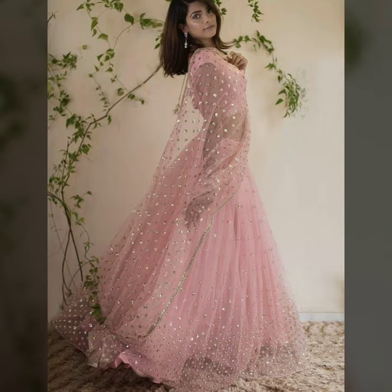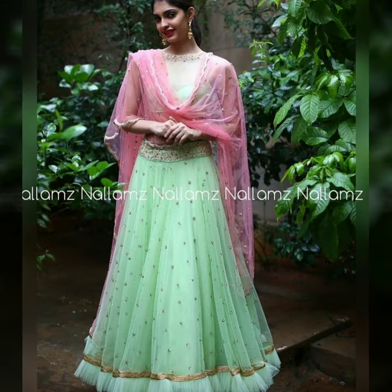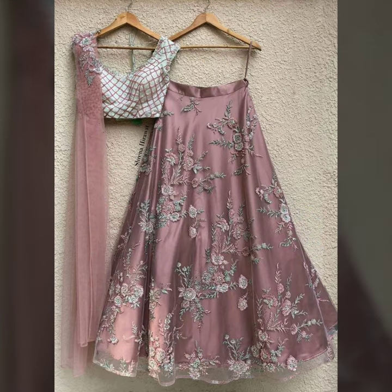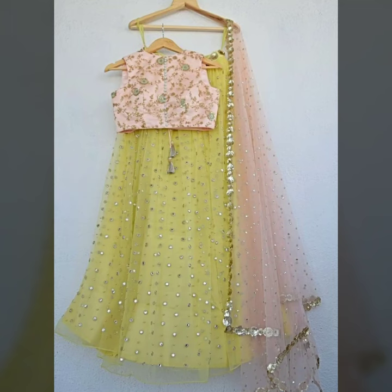If you are a bride, you can try this way — you can style it in simple net designs in a breezy way. If you want to try it easily, add long earrings. You can also add accessories — it will give a very beautiful look with this.